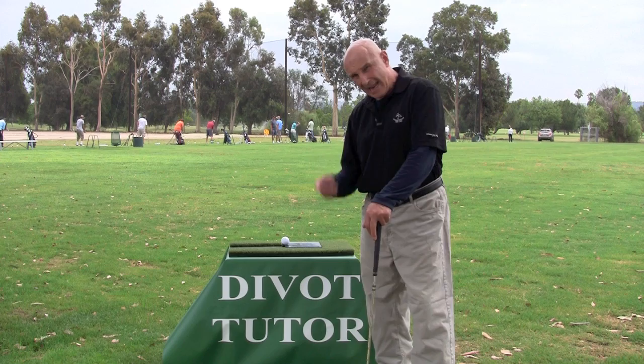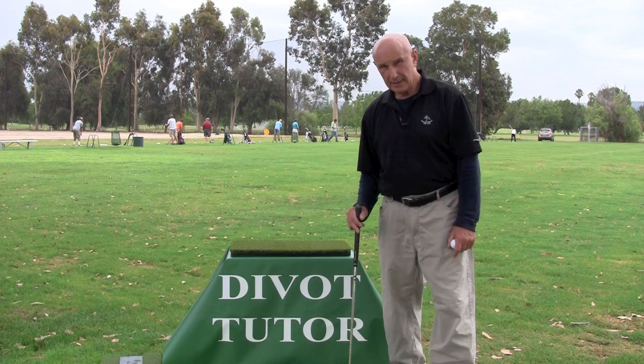To begin with, the purpose of the divot tutor is to initiate solid contact with the understanding that when that happens, a divot will be the result.